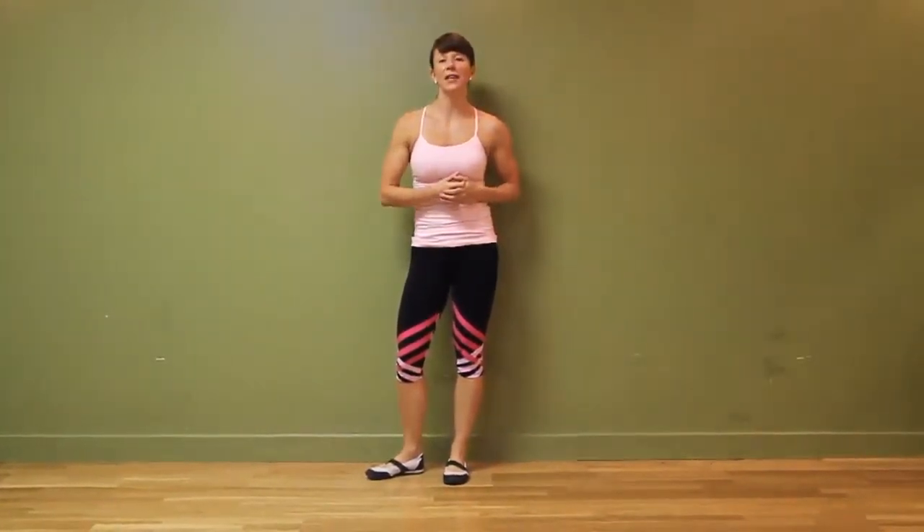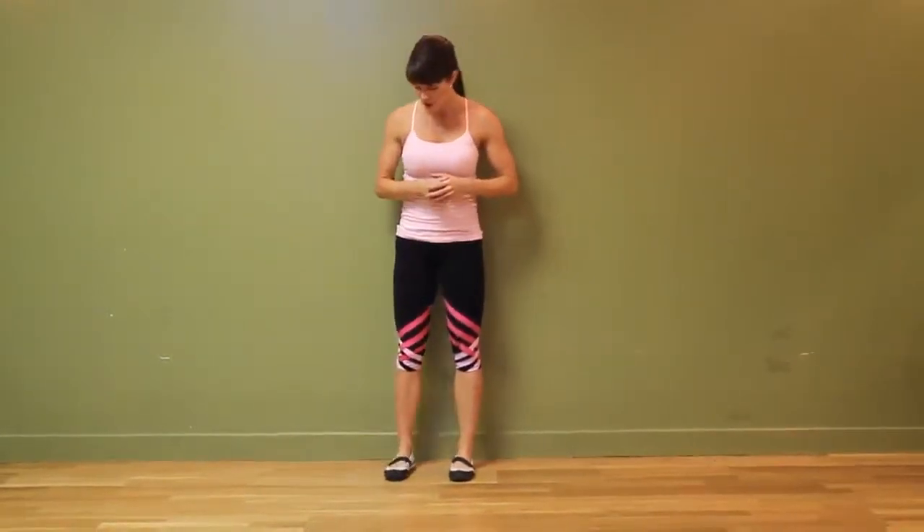Hi guys, Courtney here from Love Yourself Lean with another exercise demo for you. This one is a fantastic finisher after a great full body or leg workout. You're going to finish it off with a wall sit with a little bit of a twist.